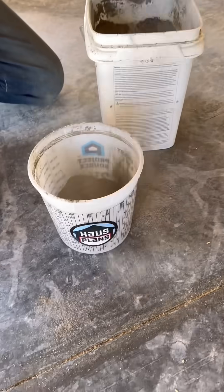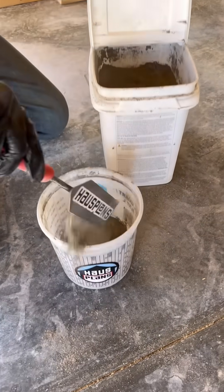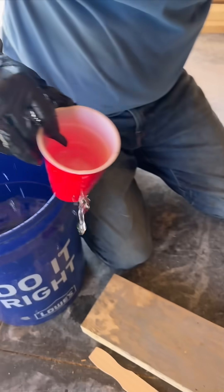We're building a safe room under the garage in our new house. I want this room to be 100% fireproof, so it's completely encased in concrete.